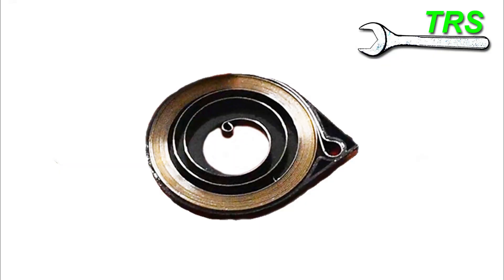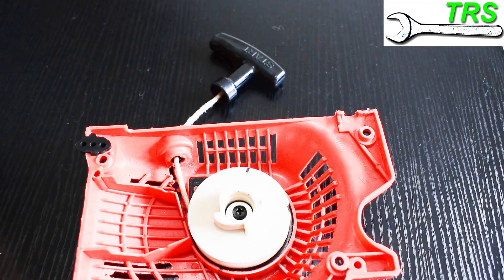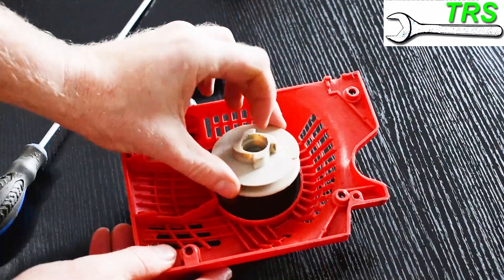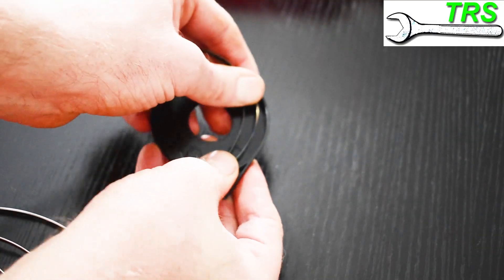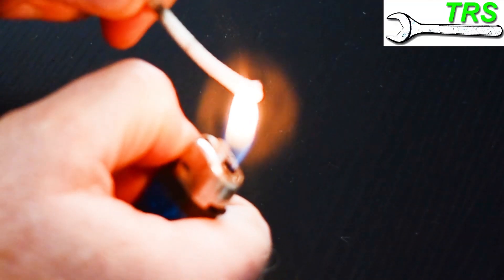And why would you need to know this? Well, knowledge is indeed power, and in order to attempt any repair on anything, it's best to have an understanding of the very thing that you're repairing. And if you'd like to see the full version of this video, where I go through some possible causes of chainsaw recoil failure and some remedies, then please take a look in the description below. There's a link there that will take you directly to it.